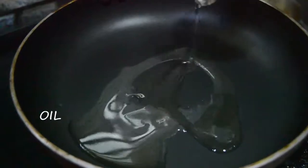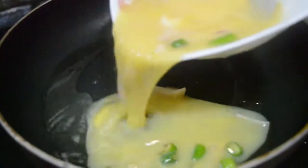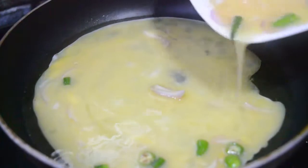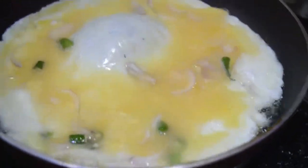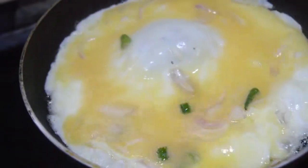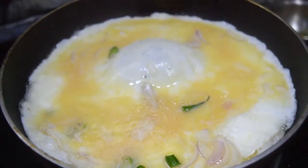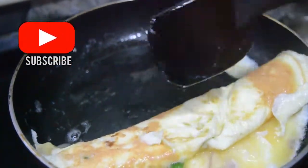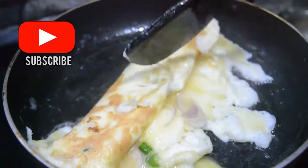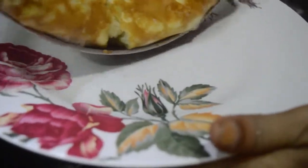Now take a pan, add two tablespoons oil, then pour the egg to make the omelet. Roll it like this and put it aside.